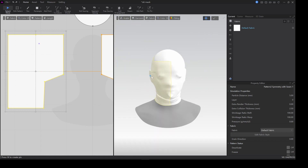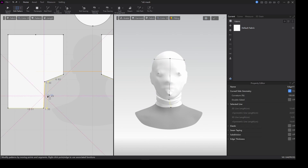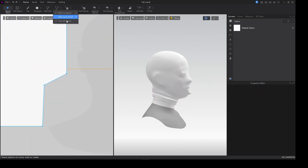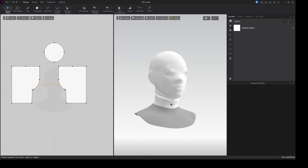I see the eyes poking out there but it's all good, we are gonna fix that. Bring this one out a little bit to actually keep space for the neck, and I'll grab my smooth tool to actually smooth it out — that's gonna fix it.